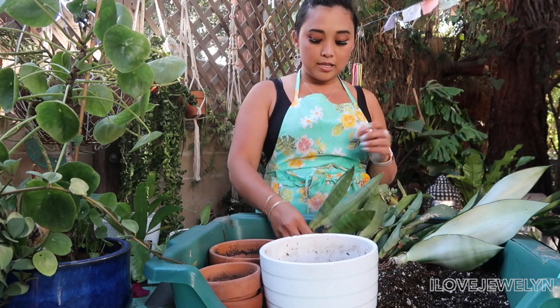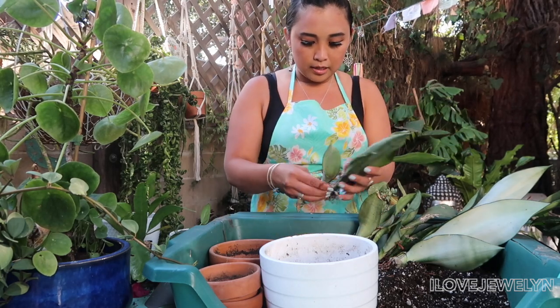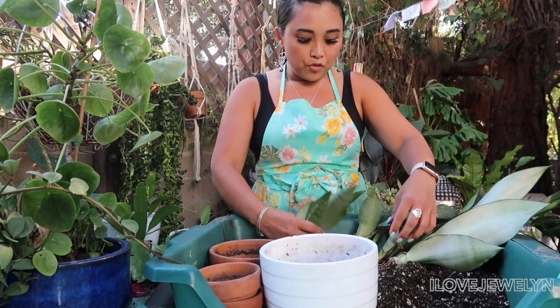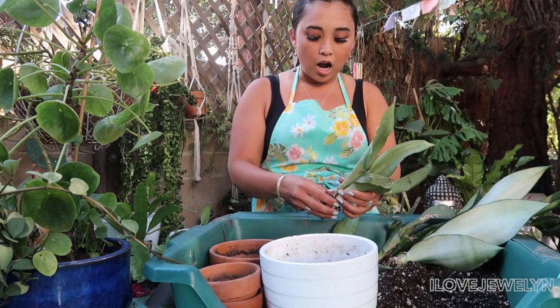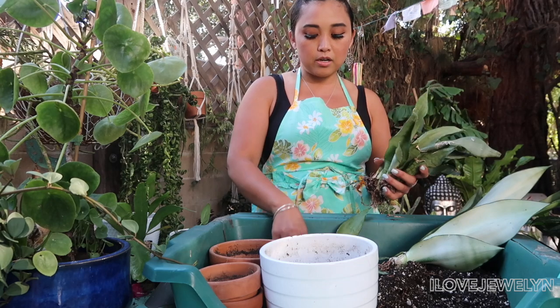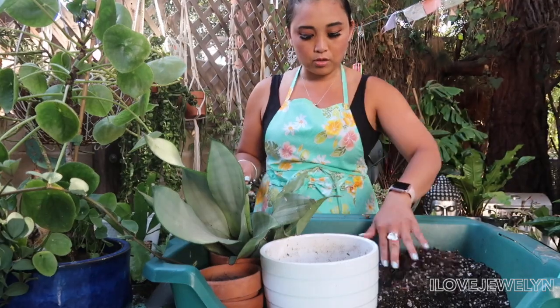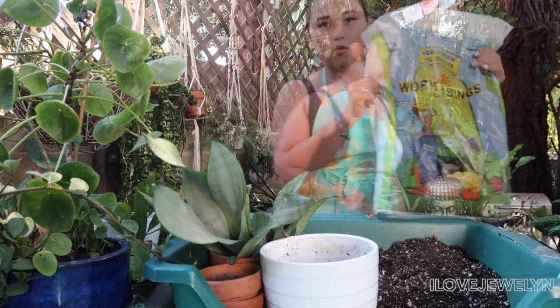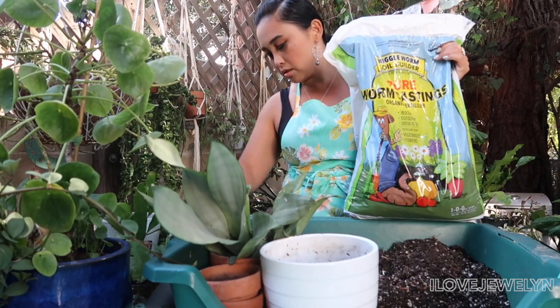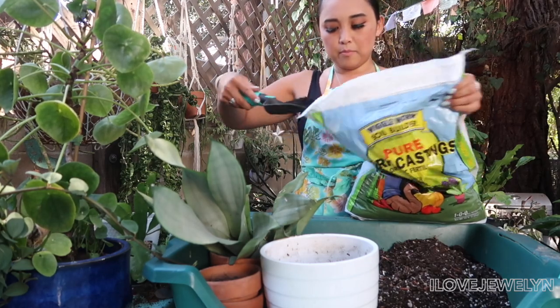So next week I'm going to start gearing up to film my summer plant tour, so I want to take care of these plants so you can see them in the plant tours. I'm going to go through this really quickly and clean up these sansevierias. The moonshine is definitely not a common sansevieria. Do you consider the moonshine where you live to be a common sansevieria, or do you find them to be on the rare side? I'm going to spruce up the soil and add some worm castings. This is the worm castings that I use — I've been using this for over a year and this is my second bag of this same brand.